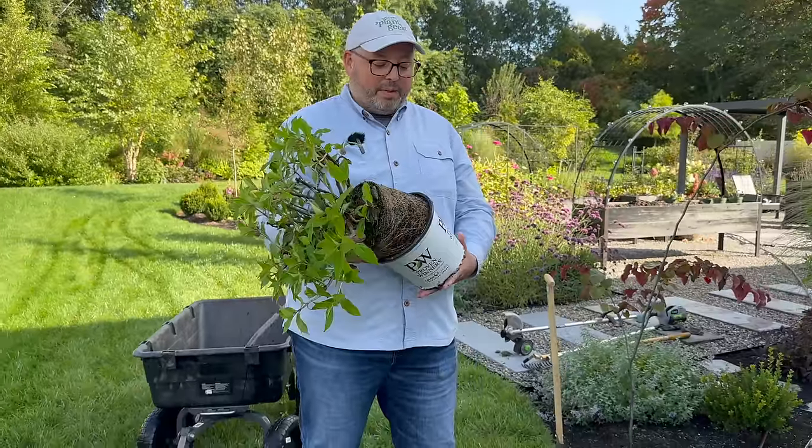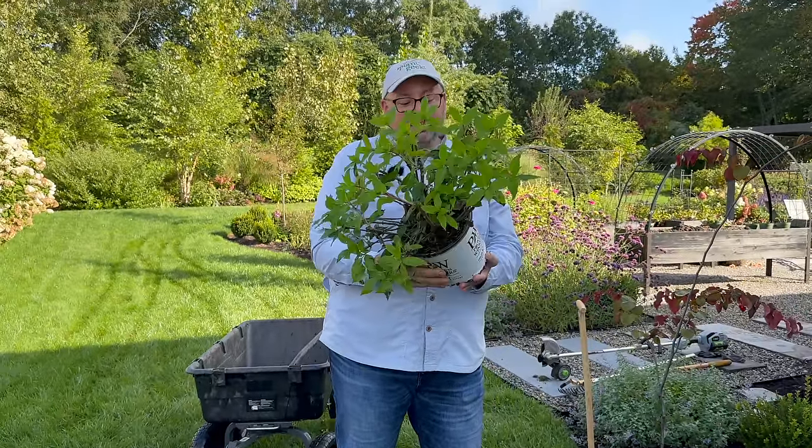If you wanted to order directly from them, it's greatgardenplants.com — they have really nice stuff.